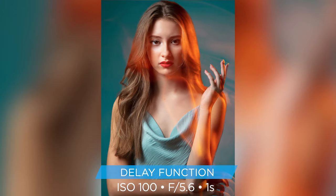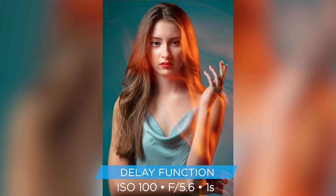For this photo, I wanted the light trails both in front and behind the subject, so I chose right in the middle at half a second, but you can choose up to one hundredth of an interval.